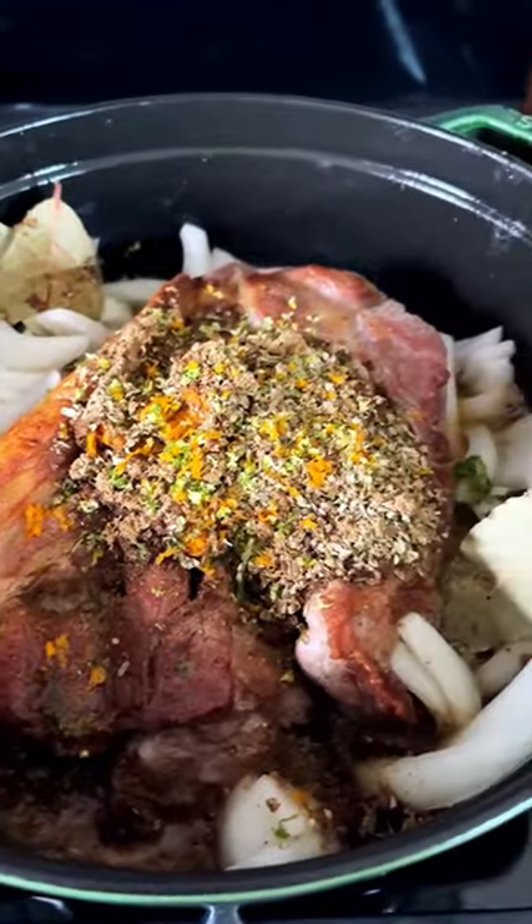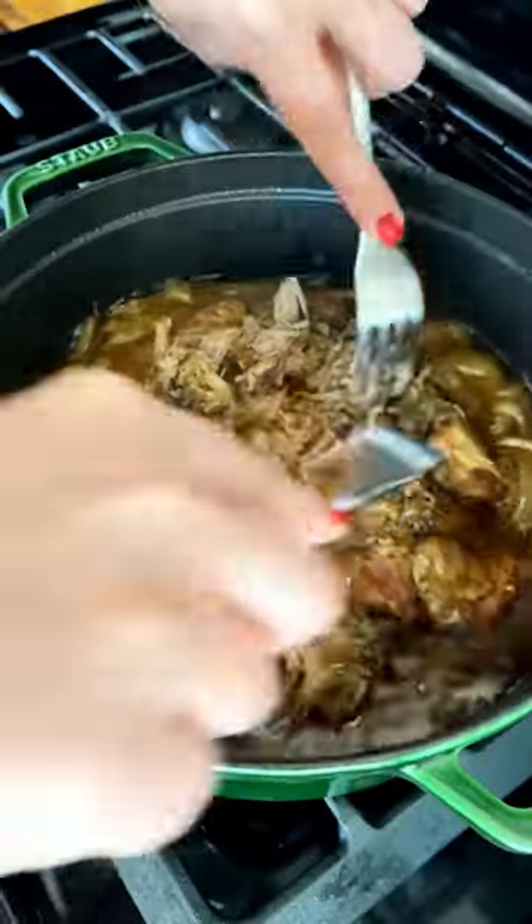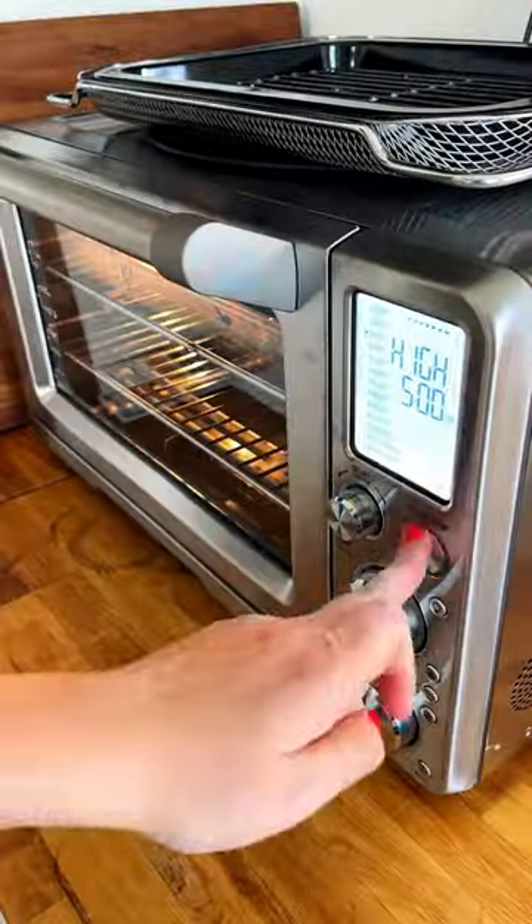Add in some onions, the zest and juice of oranges and limes, spices, and your favorite Mexican beer, which slowly cooks the pork until it's fall-apart tender, infusing it with its rich, earthy flavor and brightness from the citrus.